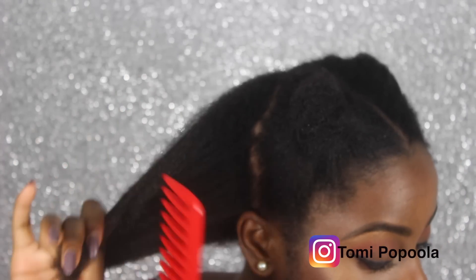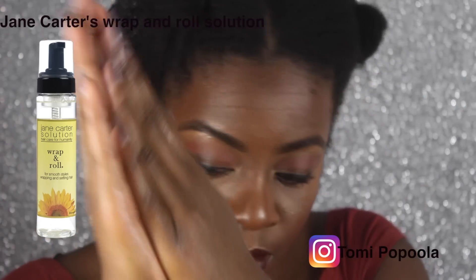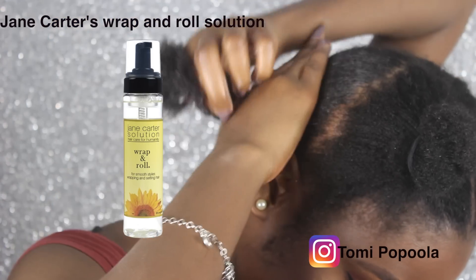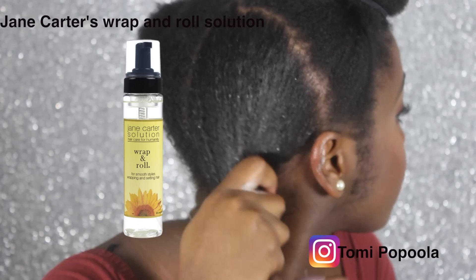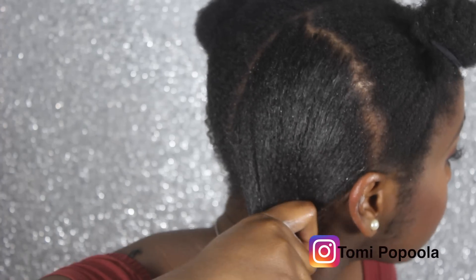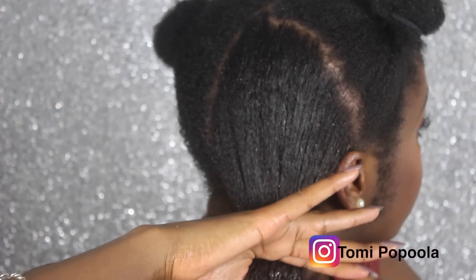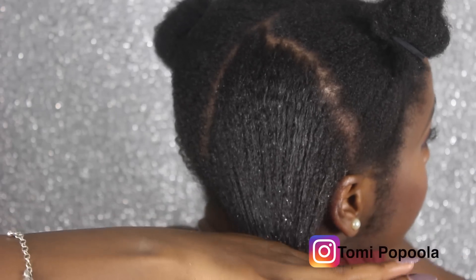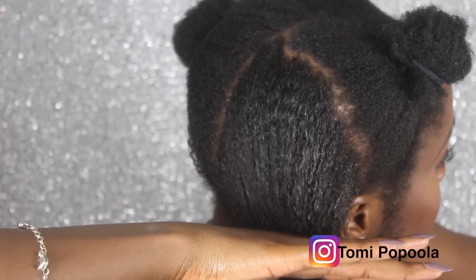Now I'm going to apply Jane Carter's wrap and roll solution. You don't have to use this if you don't have it — there are several other alternatives and I'll link a few of them in the description box, so be sure to check that out. I'm going to drench my hair with this because it makes your hair sleek and smooths it down a lot, which makes it a lot easier to get your hair stretched out.